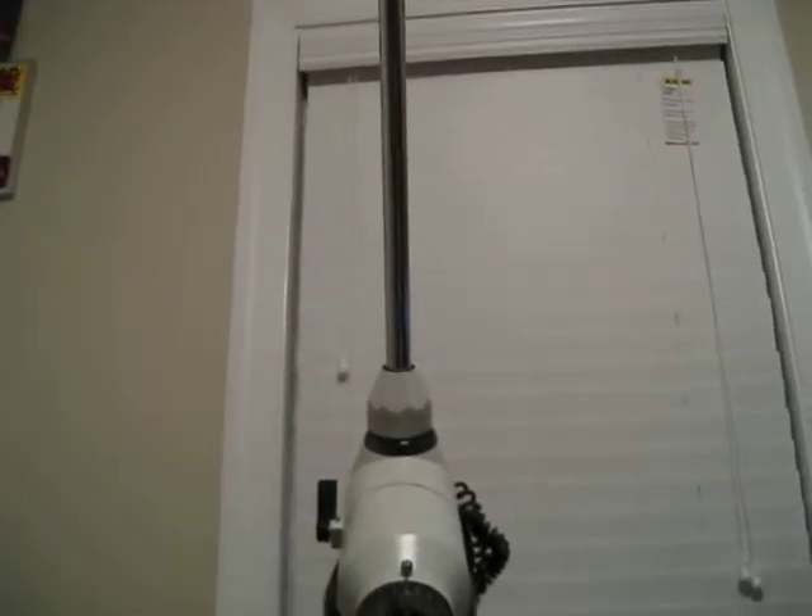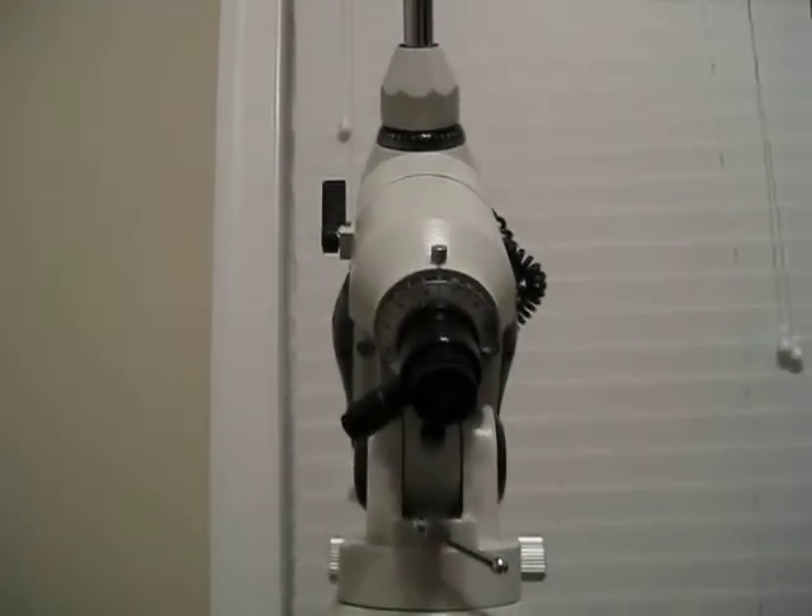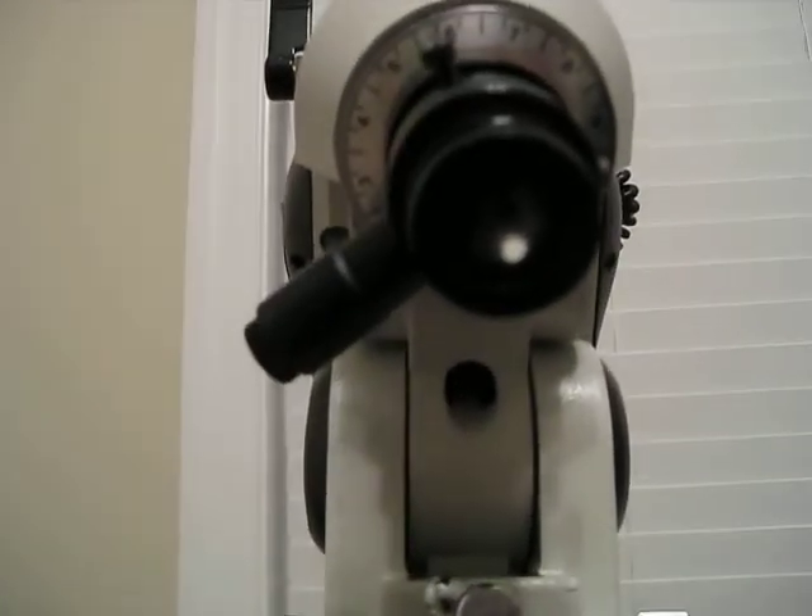Basically we've got our weight bar exactly north, and we're looking at our polar finder here. And this is a great opportunity —